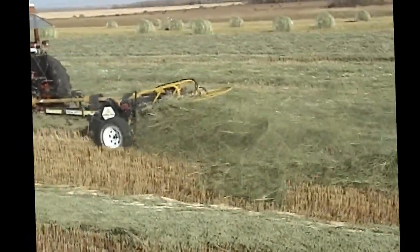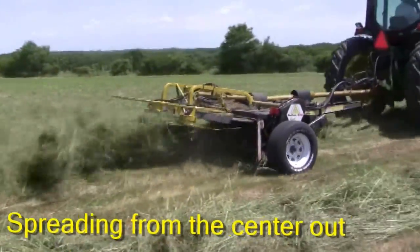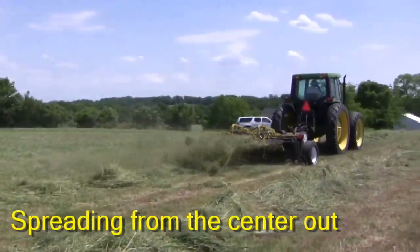The spinners can be run in both directions to get the most even spread in varying crop conditions. One direction will spread the swath from the center out, while the other spreads from the edges out.